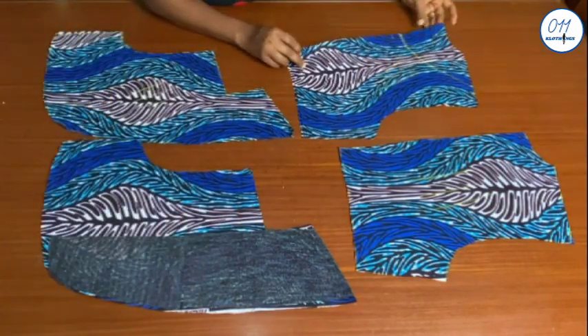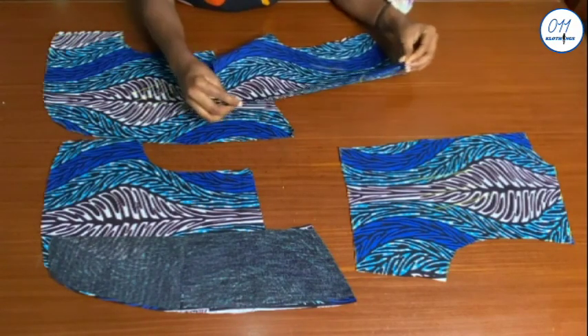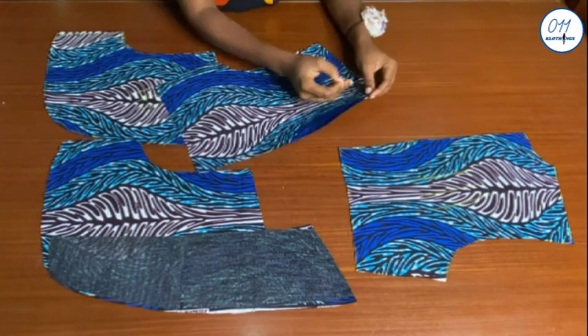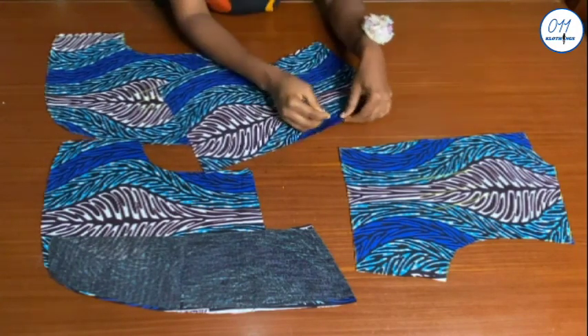For the back pieces, I will join the center back together on my sewing machine using half an inch sewing allowance. But first I will pin in place like this.